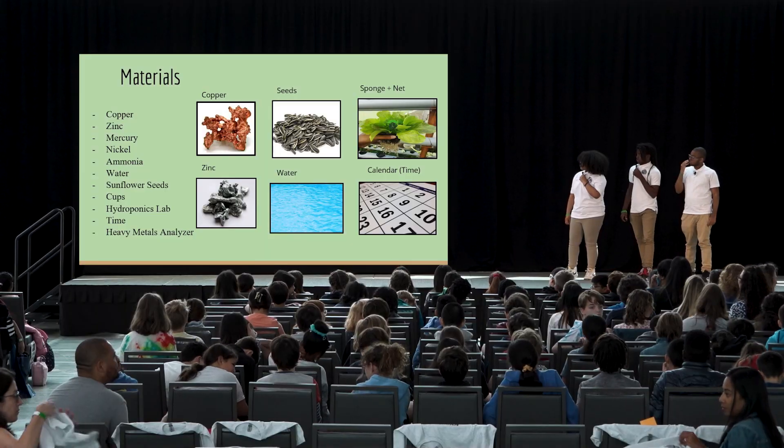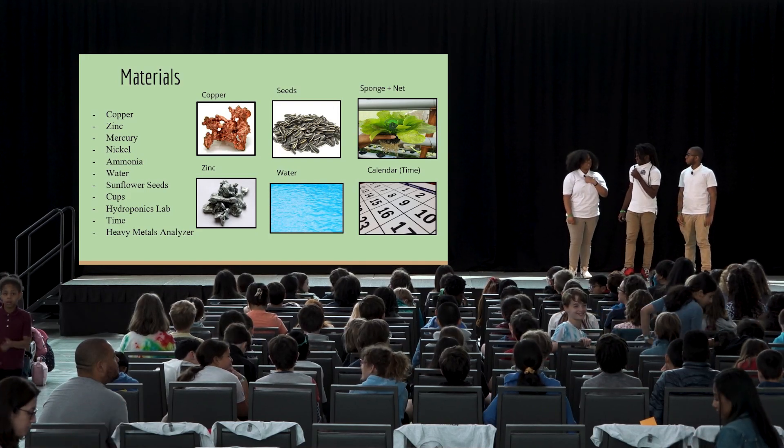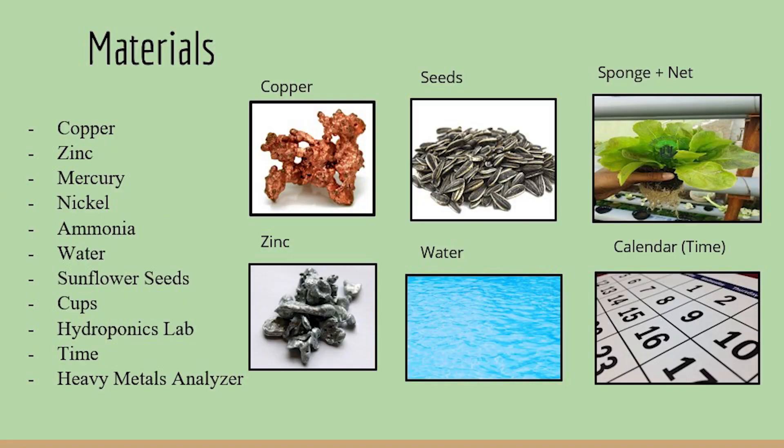The materials that we used for our project were copper, zinc, mercury, nickel, ammonia, water, sunflower seeds, cups, a hydroponic lab, thyme, and a heavy metal analyzer.